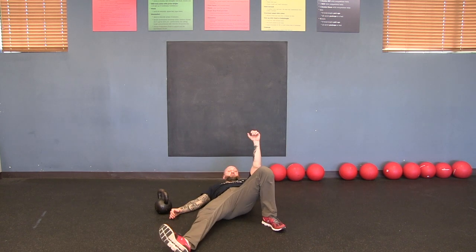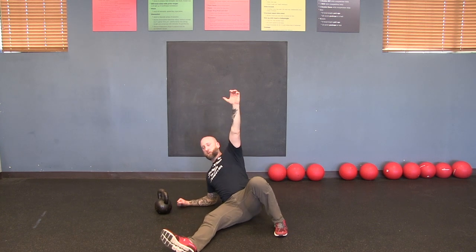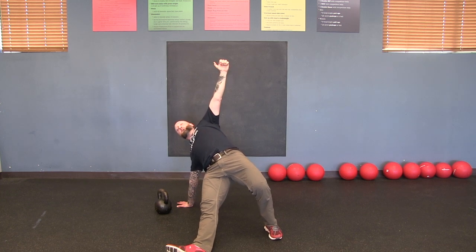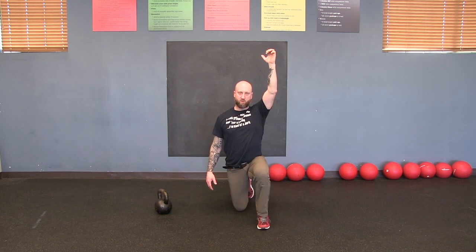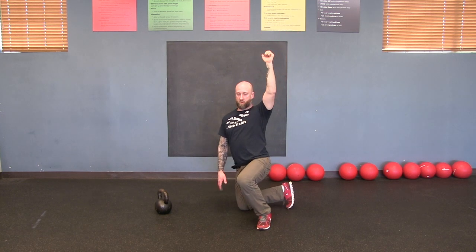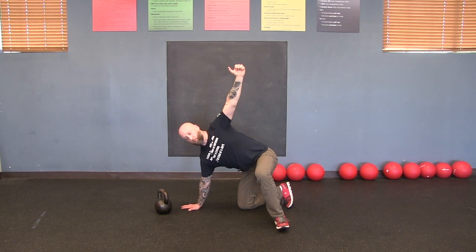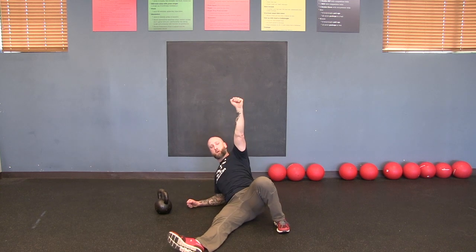Now on the left arm: step one — elbow, step two — up to the hand, step three — bridge, step four — belly button to the sky, swing the right hip under you. Step five — to the lunge, step six — stand. Reverse: step back and down, windshield-wiper, hand goes next to you — not behind you — bridge, sit, elbow, and back.